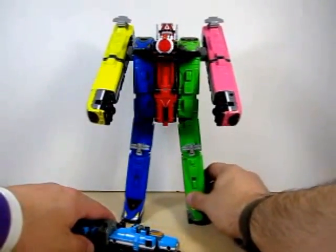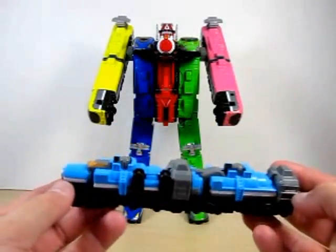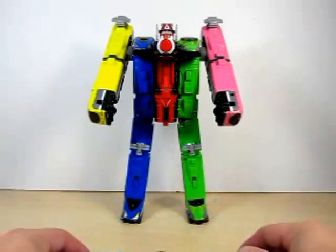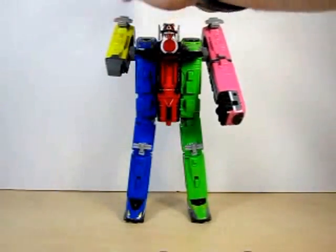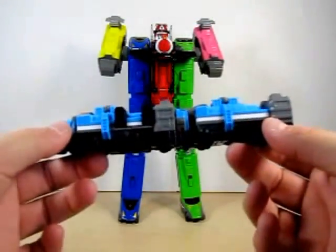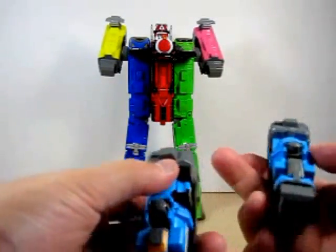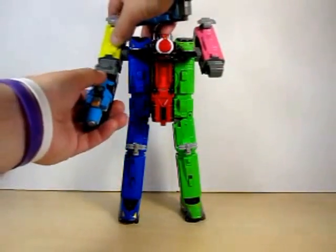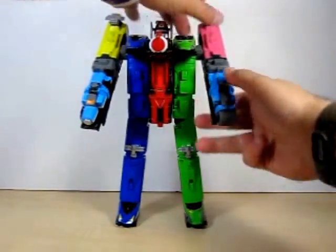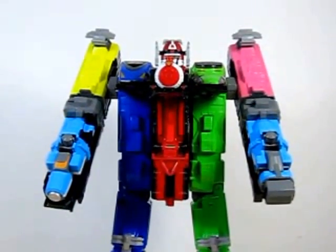Let me put Tokyo in the middle here. The whole transformation to become Tokyo Tank is very very easy. First let's detach yellow Rusher and pink Rusher. All we have to do is disconnect Tank Rusher — he comes into two little pieces — and just connect them onto his arms. That pretty much has him as Tokyo Tank.